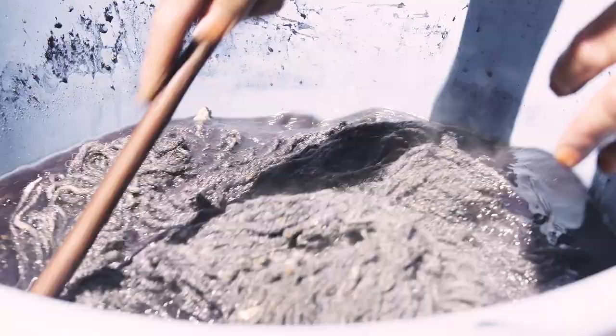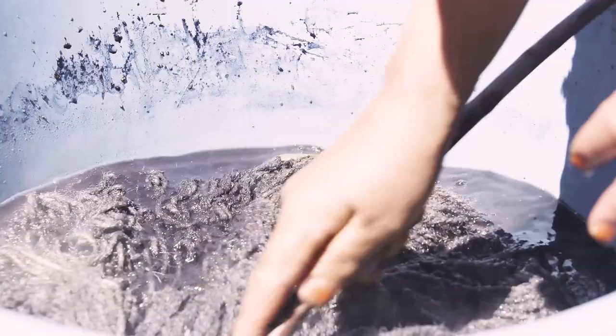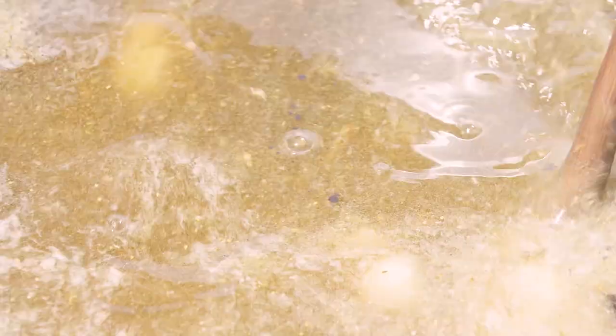Then it's time for the dyeing. We strive for all of our wool to be dyed with natural vegetation and plants around the villages themselves — so that could be saffron for the deep hues of orange and yellow.